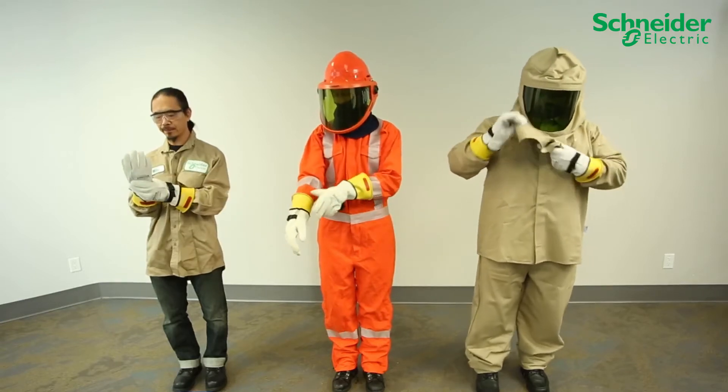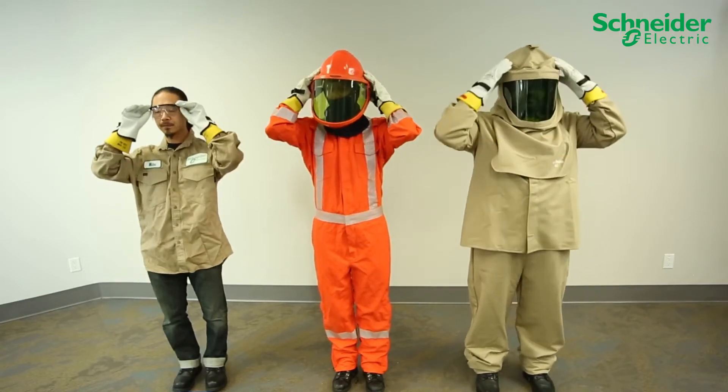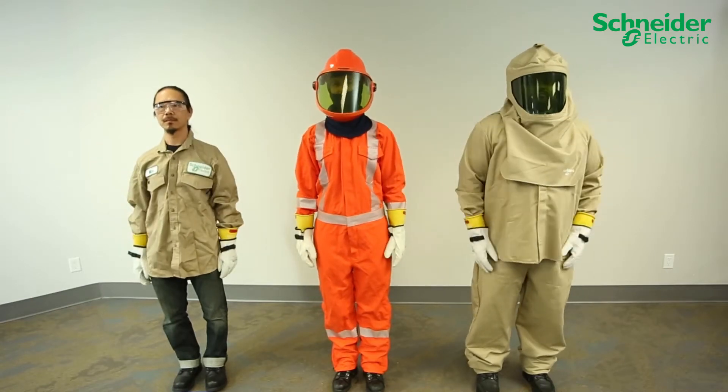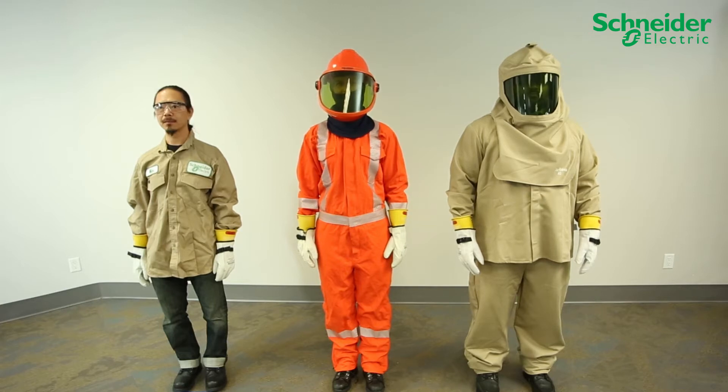Before attempting to service or install the CL60 grid-tie PV inverters from Schneider Electric, wear personal protective equipment rated adequately for all potential hazards on site, following local, regional, and industry safety regulations.